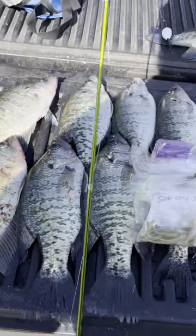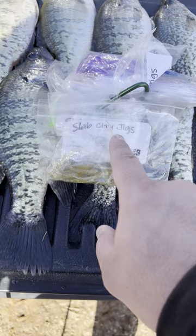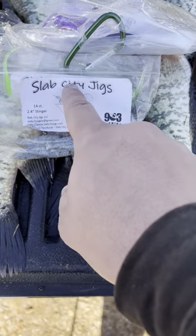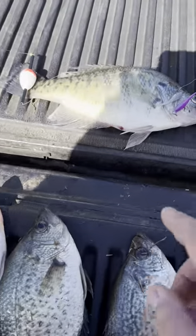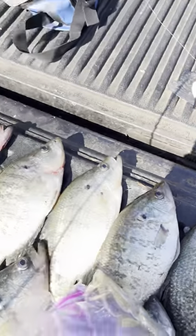Limited crappie today guys — limited crappie from the bank! Using Slab City Jigs 903 Fishing signature slab series, stinger series, slabcityjigs.com. Of course I was using my 6'6" ACC crappie sticks. And look at some of these toads, man — look at some of these toads!